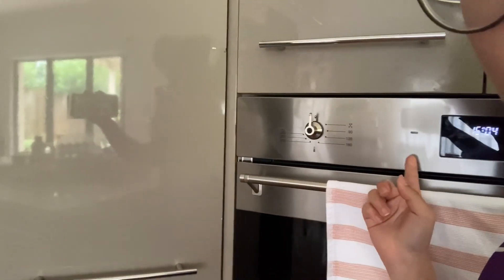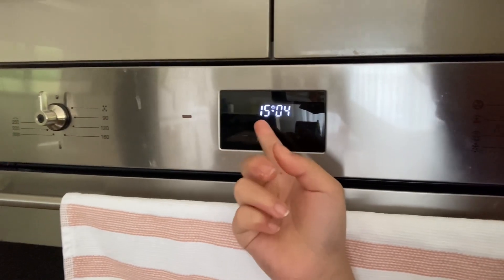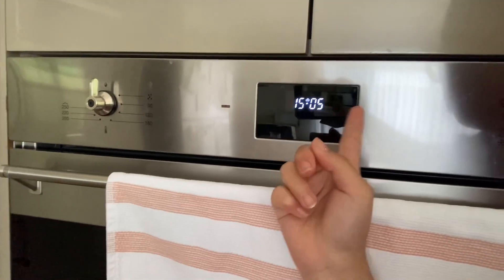Today I have been given the task to cook dinner. It is currently 3pm. Let me show you. It says over here it's 3 or 4 or 5.